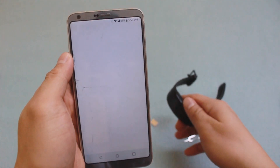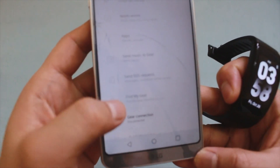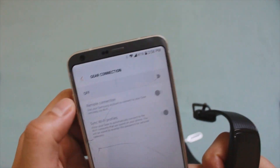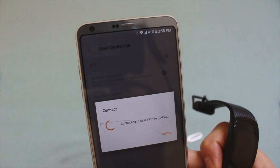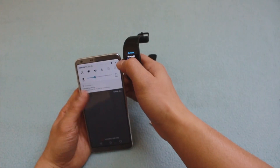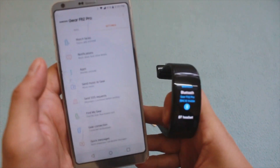Go to Gear Connection and turn that on. It will search for the watch. It says it's connected — so we're connected now.